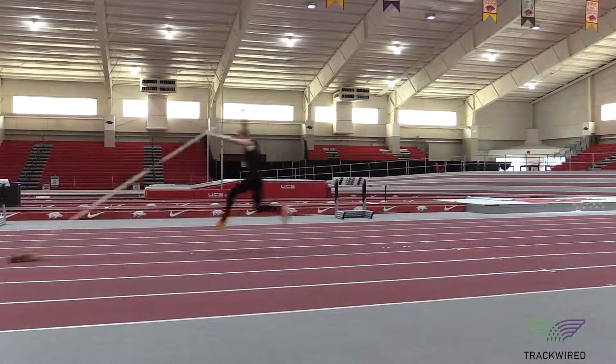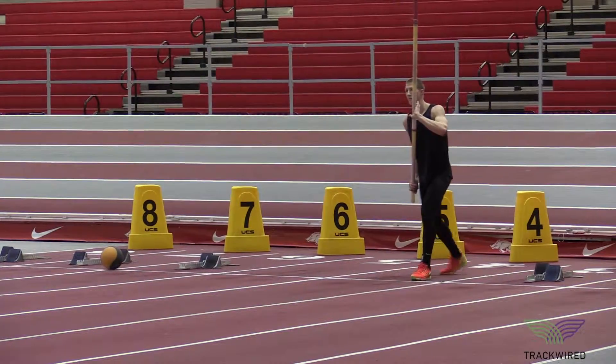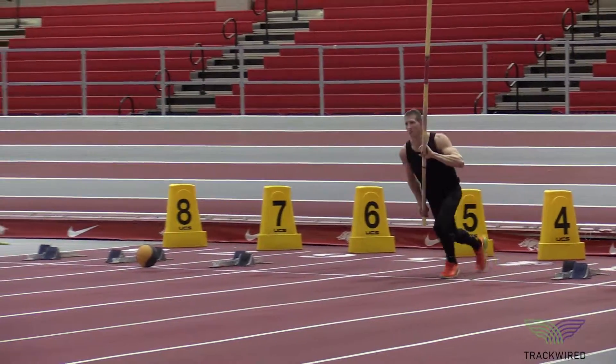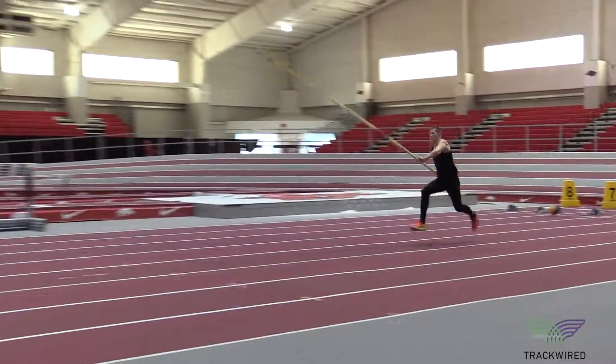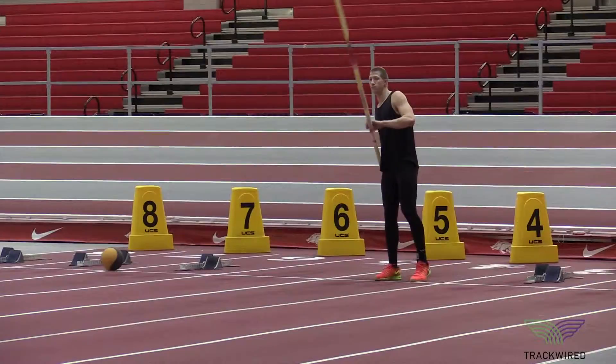We should have done all of our pole drop drills in order for the athlete to have the proper timing of the pole drop and takeoff. This is a safe way for the athlete to know exactly where their steps should be before they go to the actual pole vault runway.